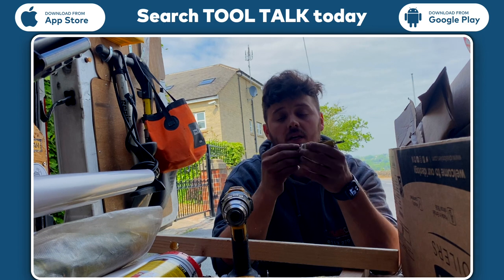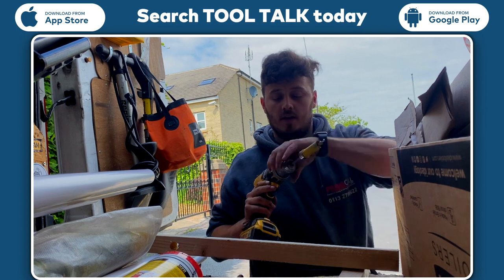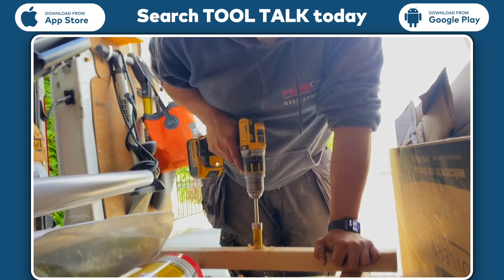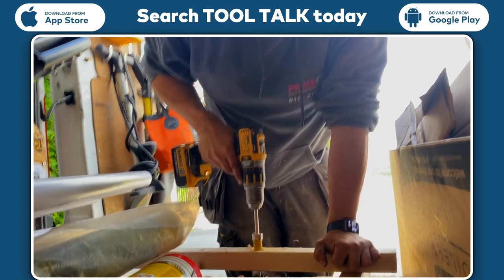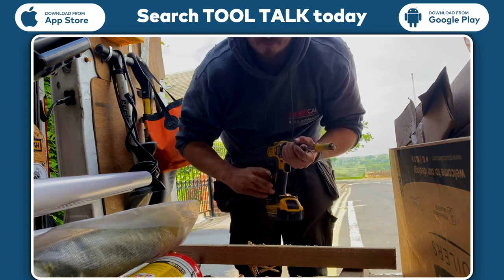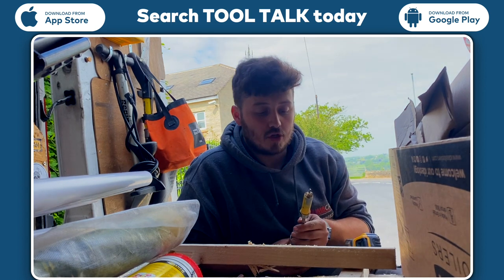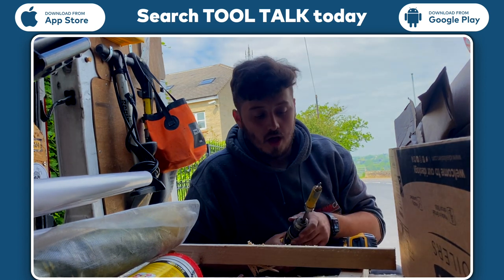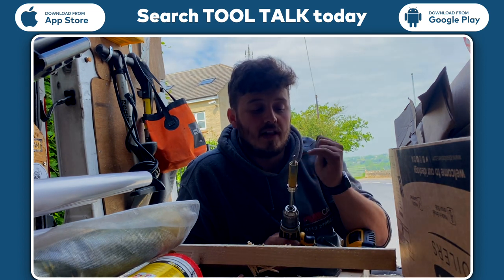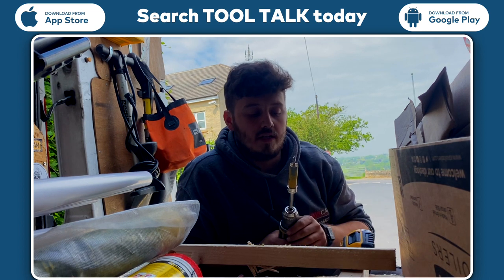Once that's clicked into place, you can put it in your drill and you should be off you go. That was pretty fast. Didn't take much effort pushing it in, it seemed pretty sharp, brand new - so I'd be interested to see how long the single tooth lasts, because I imagine if you hit a nail or anything with that, you're done and then you need a new hole saw.